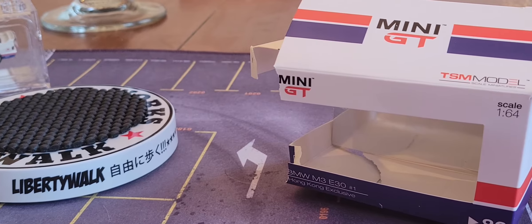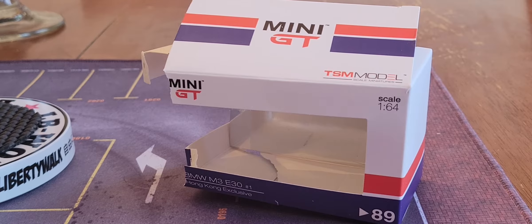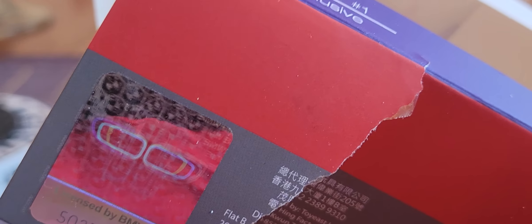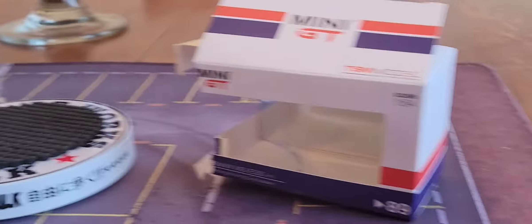Well, it's a gift to myself. It's TSM Models — look at this, it's Mini GT TSM Models number 89. You can see both those stickers. I almost broke the seal and almost bit into the sticker on the back, but I didn't. And yes, there's the other sticker.